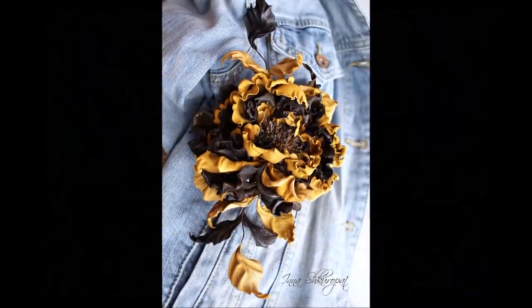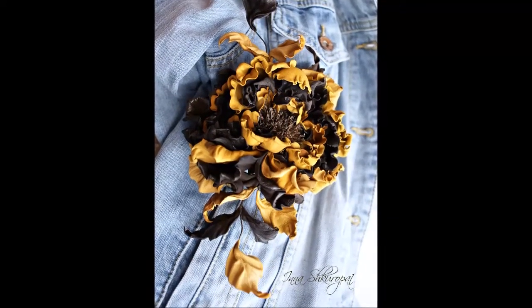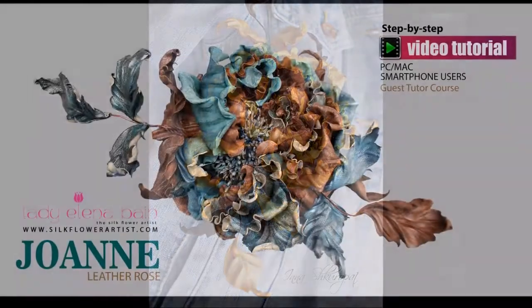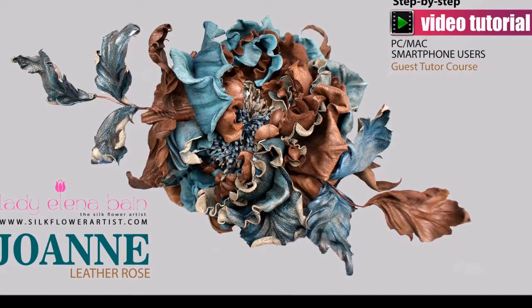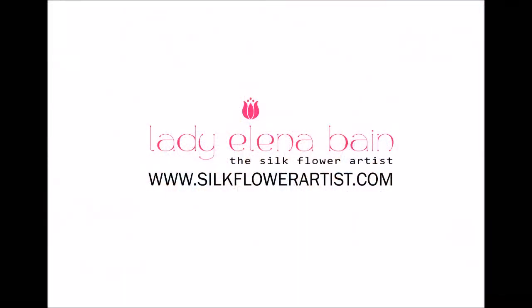And now I am delighted to announce: the new video tutorial Leather Rose Joanne is now available for the true lovers of the flower art. Enjoy creating. Sincerely yours, The Silk Flower Artist.